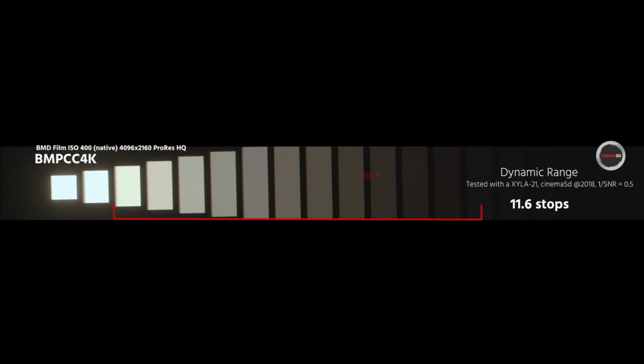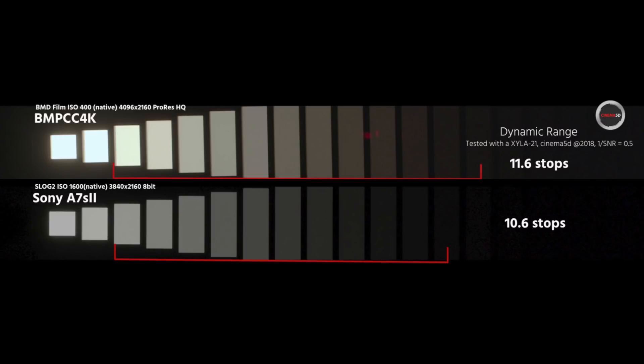So let's move on to the Pocket Cinema 4K in terms of dynamic range. Initially I tested the old Pocket camera and got 11.2 stops of dynamic range in both ProRes and RAW, which is a very good result. With the new Pocket camera, I found it has 11.6 stops in ProRes — so half a stop better, which is a very good result. So the 13 stops that Blackmagic claims are in the right ballpark. But Cinema 5D is most stringent with a signal-to-noise ratio of 2, so it's 11.6 stops by our criteria. And 11.6 is a very good result — comparing it to the Sony A7S II, which has 10.6 stops, the Pocket Cinema 4K has one stop more than arguably the most popular mirrorless camera on the market.